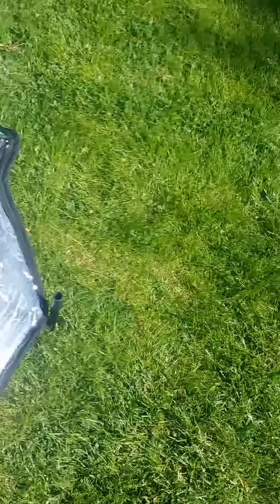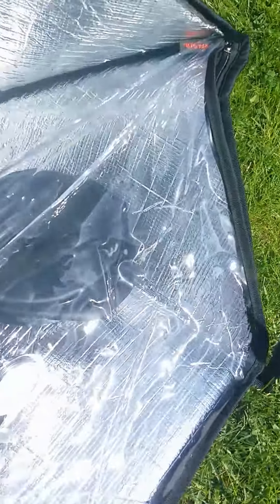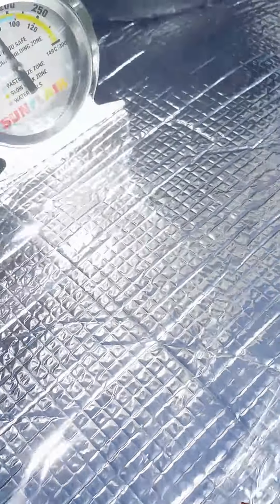Hello everyone, we're back. The Meatloaf has been out in the sun cooking for almost three hours, along with the ribs over here. The temperature gauge says almost about 200 degrees, so let's open it up and see what it looks like.